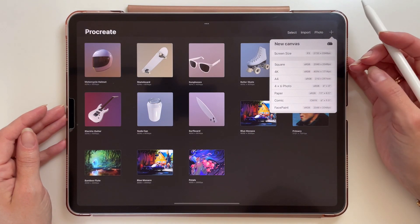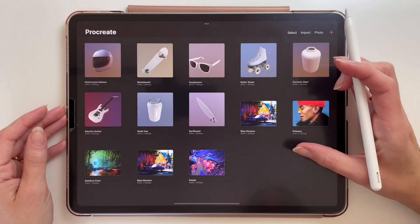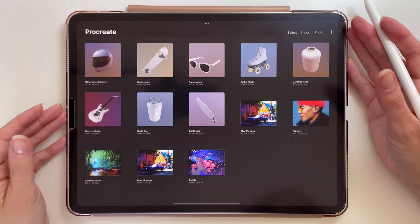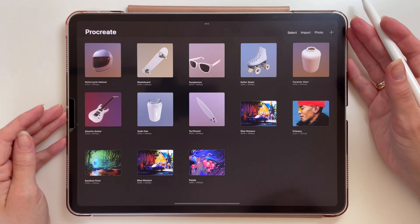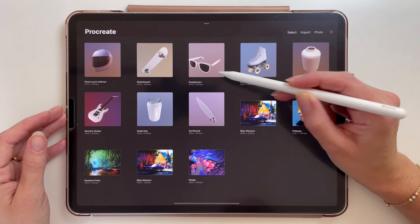The most promoted feature in the upcoming update is painting on 3D models. You will be able to paint on imported 3D models, and here as you can see I have downloaded 3 models that I can now paint on. So let's try it out — I'm going to do glasses.